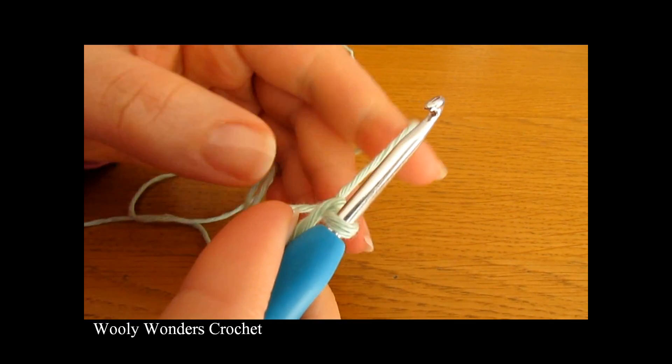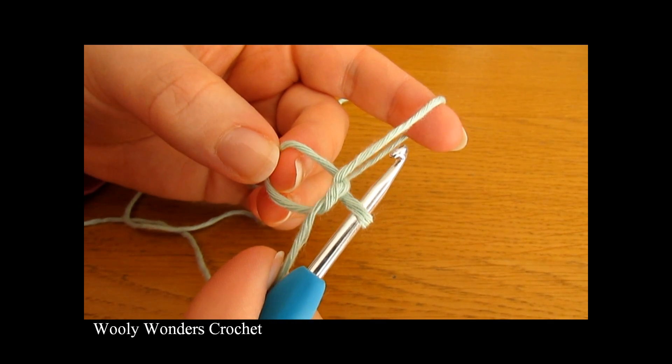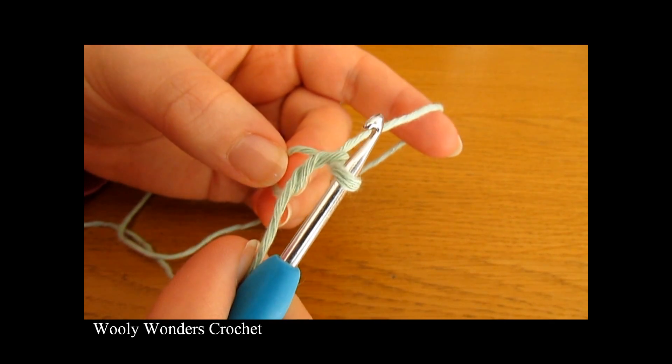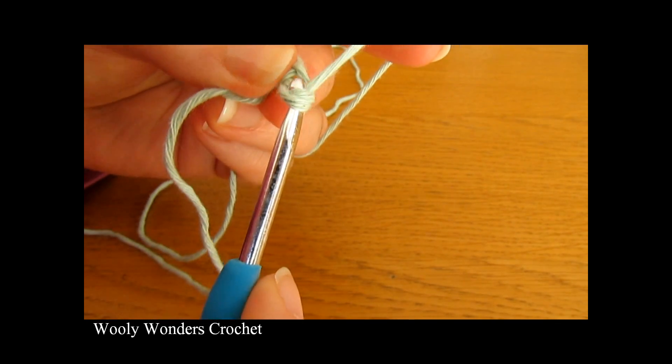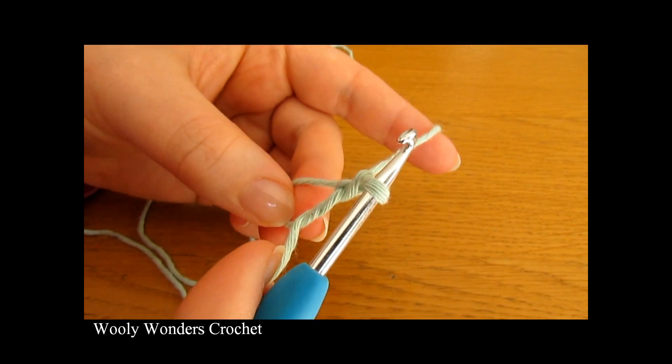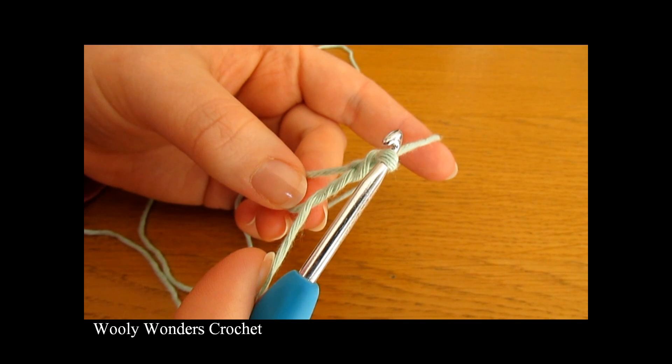Pull the second loop through, then take your finger out and there you have a magic circle. We are ready to begin round one. To begin round one you want to chain one — this chain one does not count as a stitch, it just locks our magic circle into place.